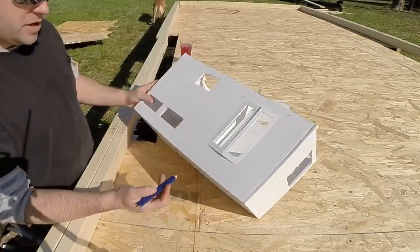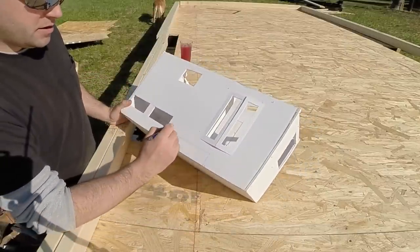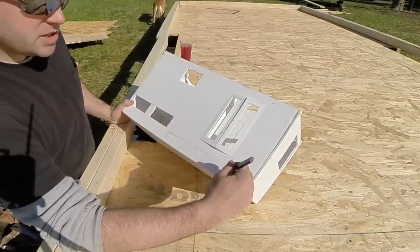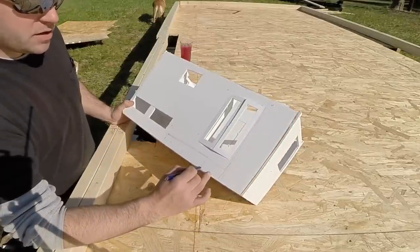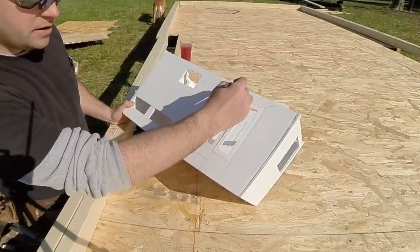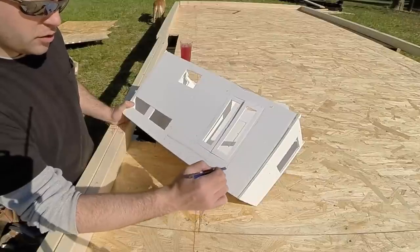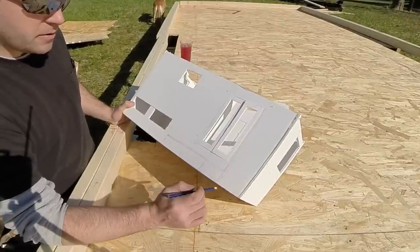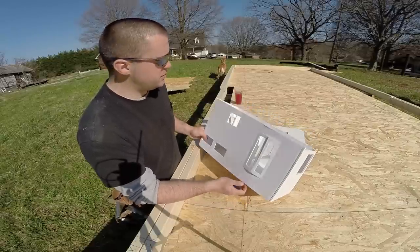To better explain the header: my wheel well is going to be right about here, so this header needs to run all the way to here so that my studs are running all the way up to the top of the wall. I can't have a stud run into a sill and then have another stud running above it — that will be really weak at that point. If I run the header all the way to here and fill in with some studs, it will be much stronger. When I frame my walls I'll go over it again and hopefully it will make more sense.